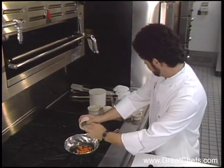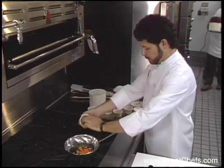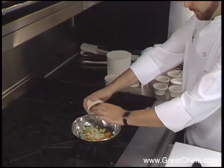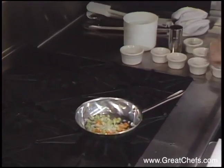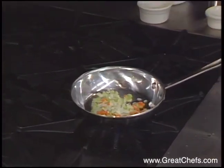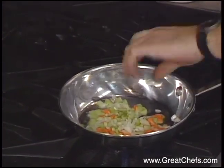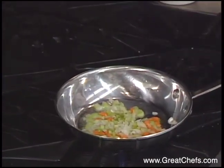I'm going to sauté about a tablespoon of carrot, a tablespoon of celery, a tablespoon of onion. This is one half serrano chili, seeded and diced. The vegetables are sautéed about two minutes or until soft.